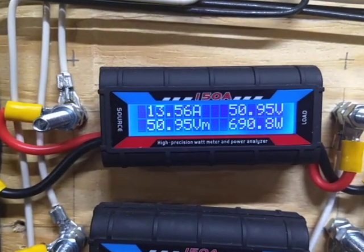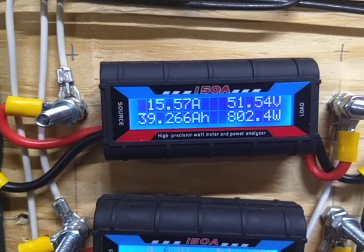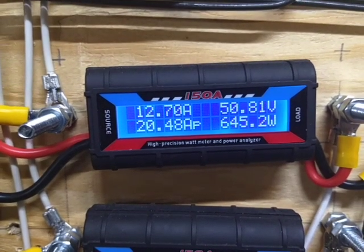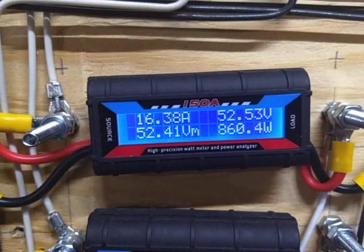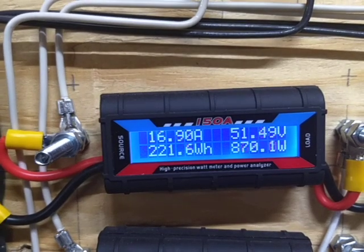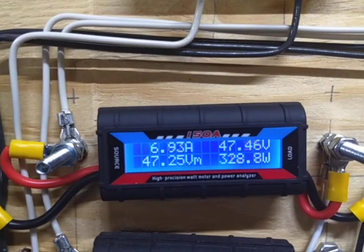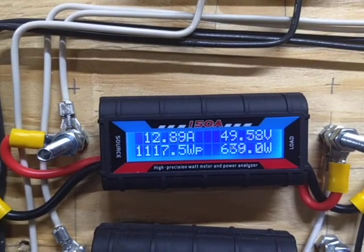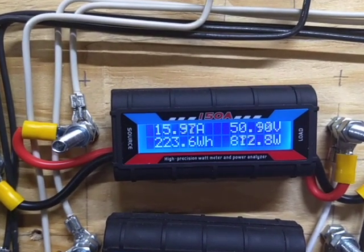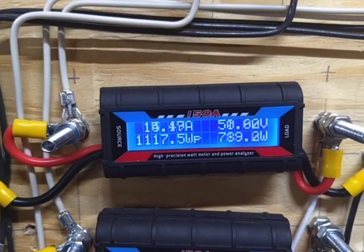700-watt turbine — look at her go. Now this is not typical operation. It's not even the kind of operation you really want to see it in. And if I wasn't just trying to run these things out and see what they hold up to, see when they fail, I'd already have the brakes on and have it shut down — that's even if the brakes would work.